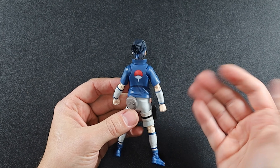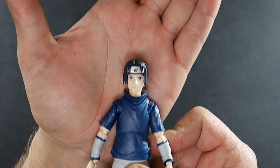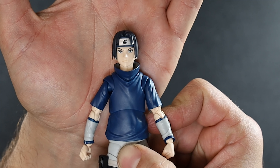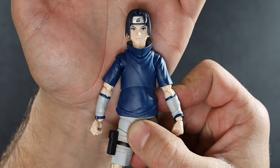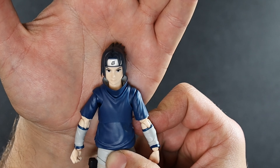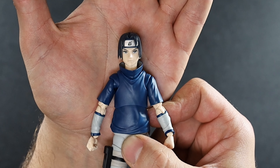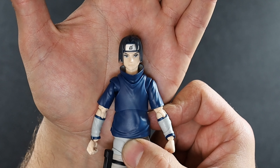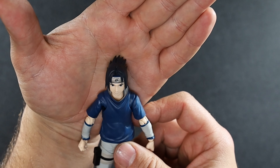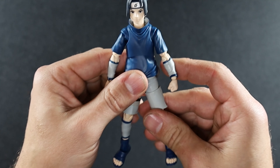Let's take a quick close look at the head it comes attached with. The faces — they always get these right I think. There's something about the application of the faces, it's kind of what makes it sometimes. It's just how they've nailed the likeness from the anime and the manga. It just — yeah, something about it anyway. So that's looking good so far. We'll come back to him and take a look at everything else he comes with.